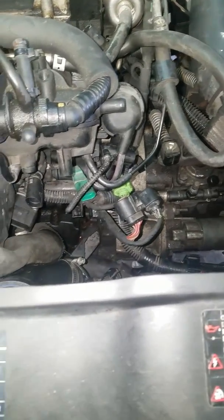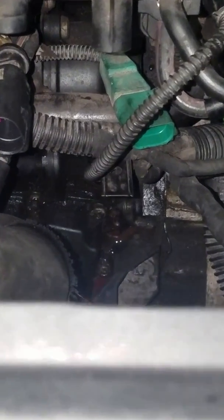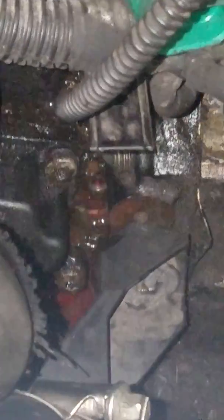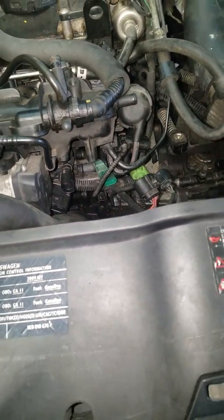Again, it's right there as I showed you — zooming in on it one more time. It's right at the bottom right-hand corner. It's cold in my garage, guys — I don't have a heated garage — but that's it, thank you.